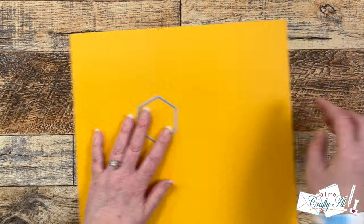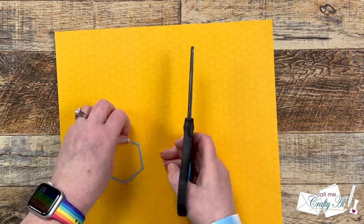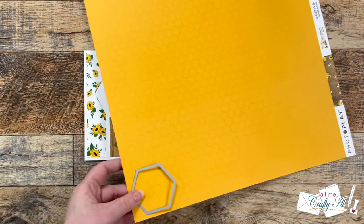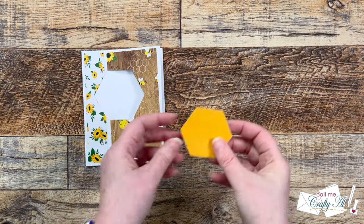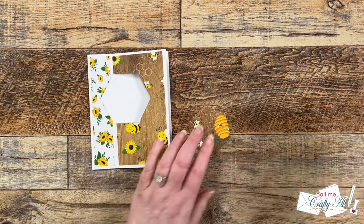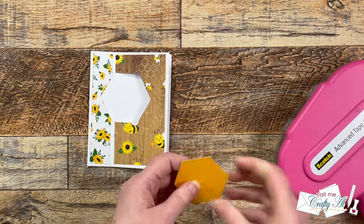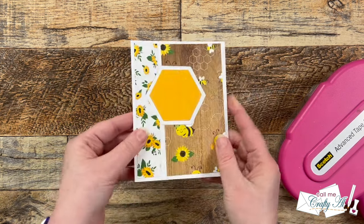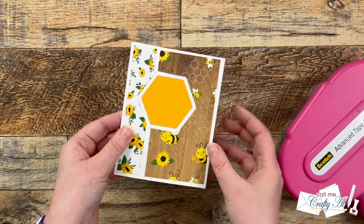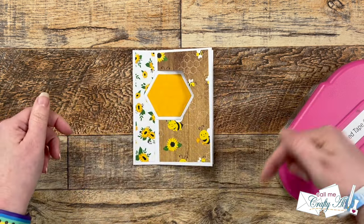For the third piece of patterned paper, I brought in a hexagon that was one size smaller than what I've used so far, cut a little section out of the corner, and took it off screen to die cut it. When that was die cut, I added adhesive to the back and centered it on the hexagon that was partially cut out. I love that it has that white border, and I have to say I am in love with this type of card — let me know what you think in the comment section below.